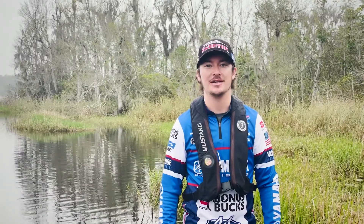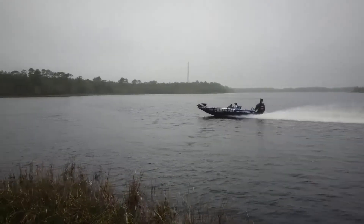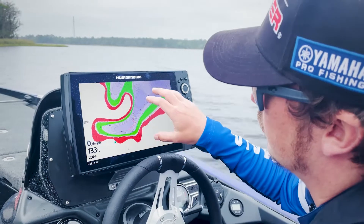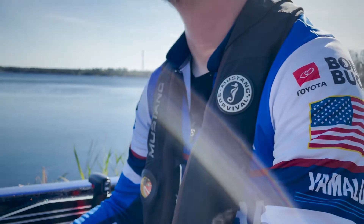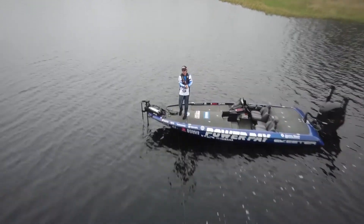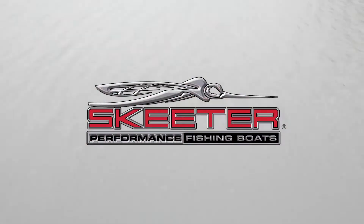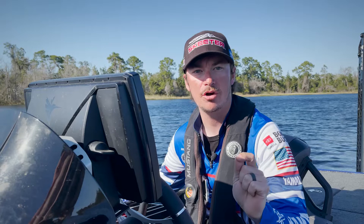I'm boating safety advocate Hunter Bland and welcome to Skeeter Safety. Today I want to discuss how important it is to utilize an engine cutoff device. Every driver of every vessel should make sure the engine cutoff device is hooked up anytime the big motor is on.